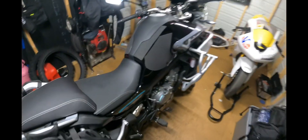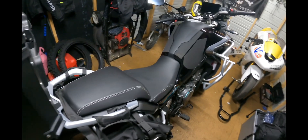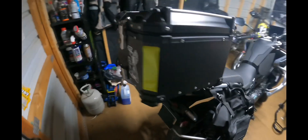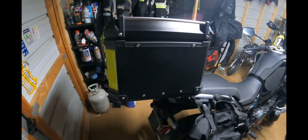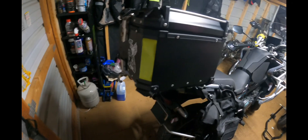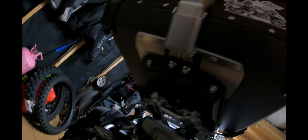Excuse my messy shed here. I've asked a hundred thousand questions about the AliExpress top box that I ordered for the IBEX 800 or 800MT and how it mounts to the factory IBEX 800/800MT stock plate. I'll just show you what I did — it's pretty simple.